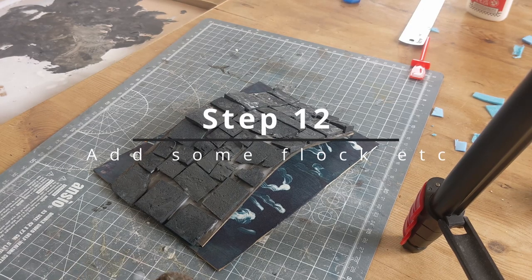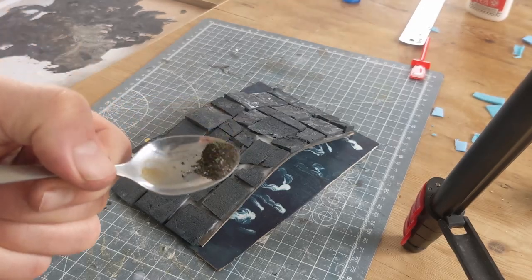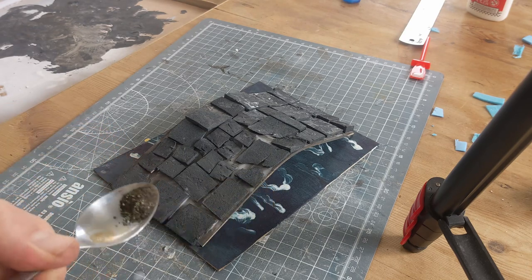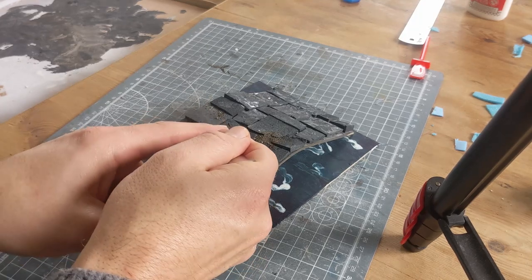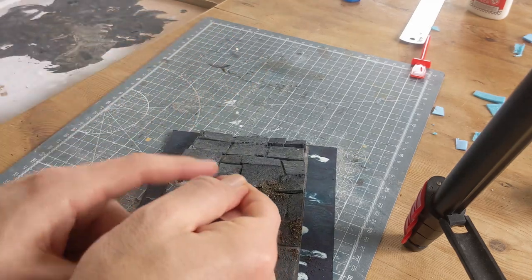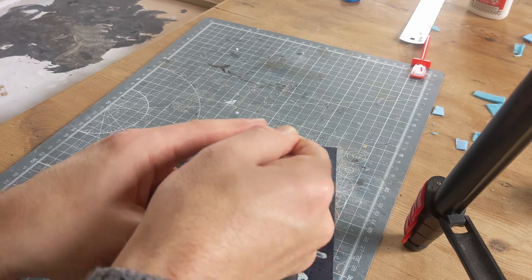What I like to do is just scrape it all into one pot and you get this kind of mixed flock thing - it's got some earthy type stuff, some grass type stuff, and some gravelly type stuff. It's just a byproduct of basing stuff. Just slowly adding this on - there's nothing more complicated than just tapping it and getting it into the gaps.